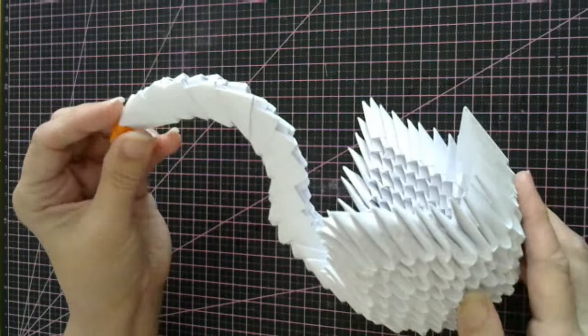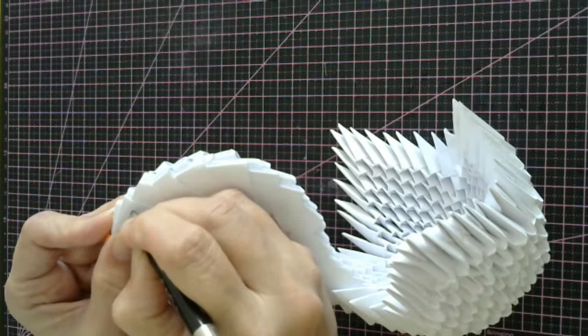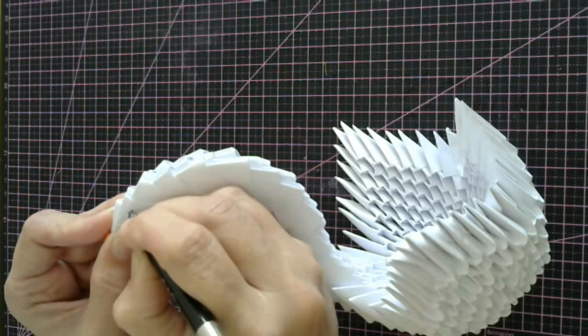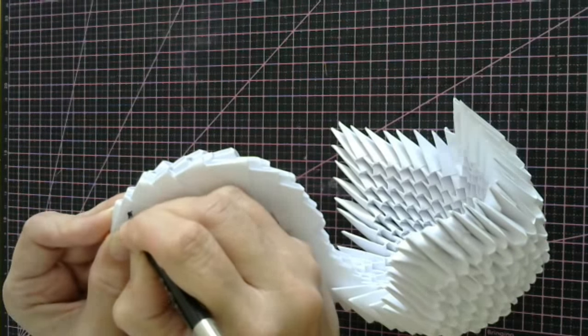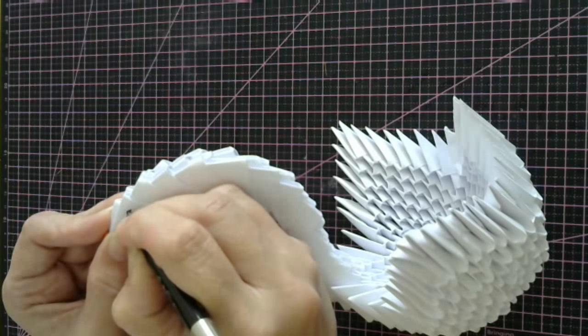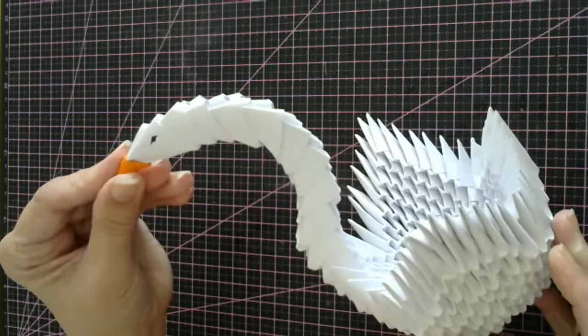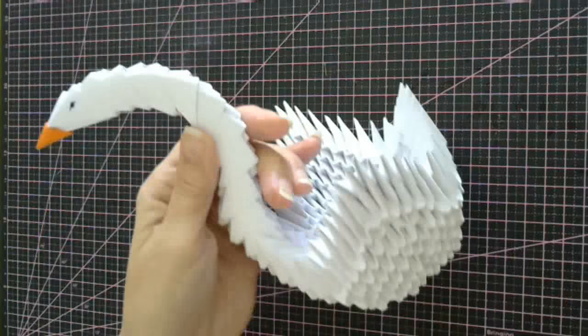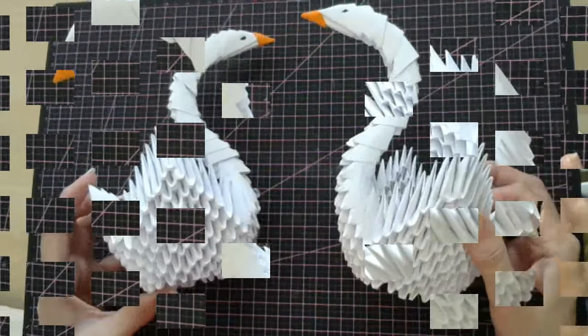And that is your swan complete. Now all you need to do is put a little eye on it — I just used a little pen. I just drew a little line, put a little circle through it. You just put a little eye on that side, a little eye on the other side. And that's you got your swan complete.